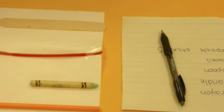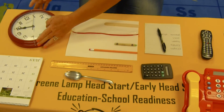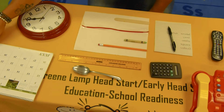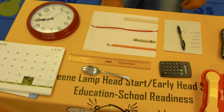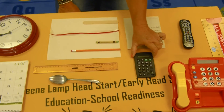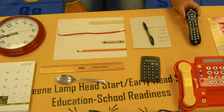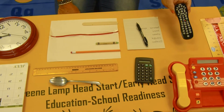Also on the table, I have other items that will have numbers on them. I have a clock so that you can tell time and you'll know when to get ready for school. We have a calendar that has numbers on it so you'll know the dates of the month. In your classroom, you may use a calculator — it has numbers on it. And I bet at home, each and every one of you have a remote for your TV — it also has numbers on it.